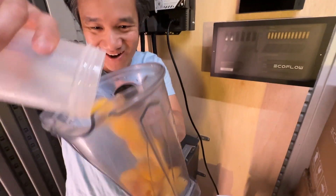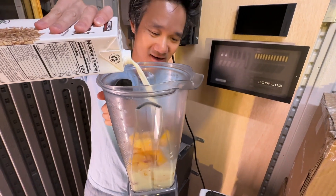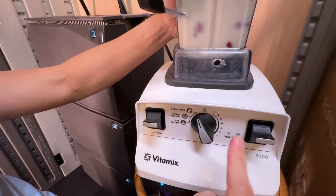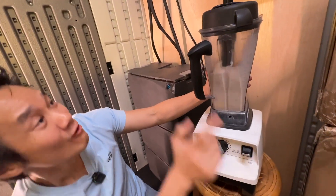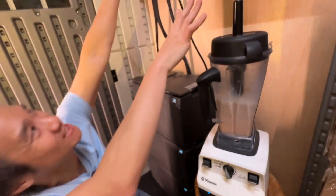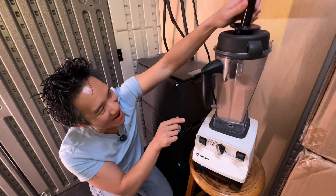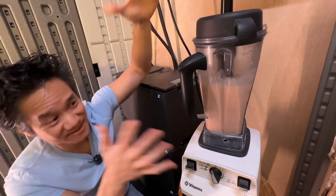Frozen fruit — let's go. We're going to make a smoothie today. Will it blend? We are in our tiny home, our shed, and we're going to power a blender. Our Vitamix is on. We're going to go to smoothie mode right there and we're going to start. Are you ready? Start your engine — three, two, one. Whoa, it's powerful! Guys, we are blending right now with the EcoFlow Power Kit, powering from this unit using these batteries. We are blending — wow, it's so powerful. It's working!